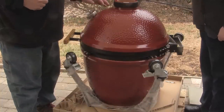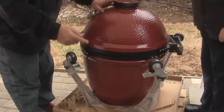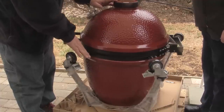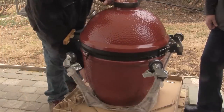Once everything else is removed, you will need some assistance to lift the Kamado out of the cart. One very important thing: do not lift the grill by the side table hinges. You will want to lift by the rear hinge and through the open air vent on the bottom.